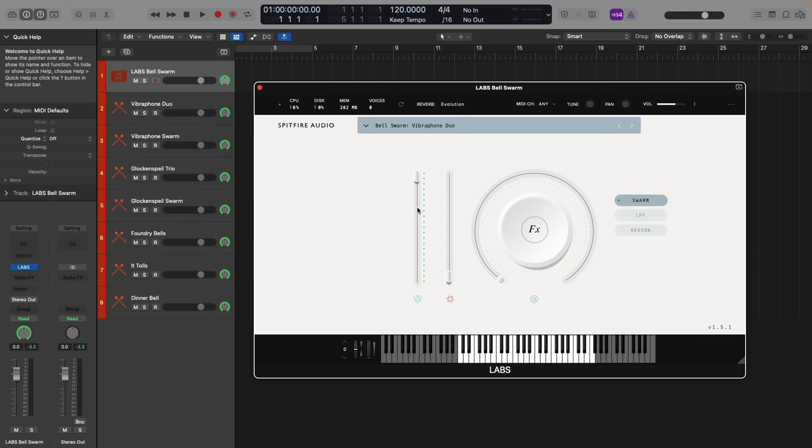Then on our two faders, we have the expression fader controlling the overall volume as usual on the left, and then the right fader controlling the intensity of the tremolo, from loose and scattered all the way at the bottom, working its way up to a faster and more intense tremolo at the top.